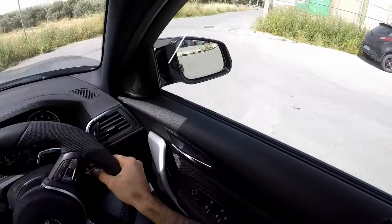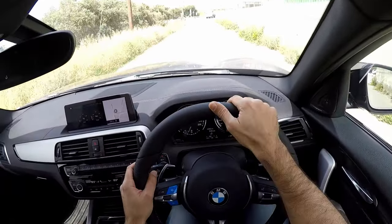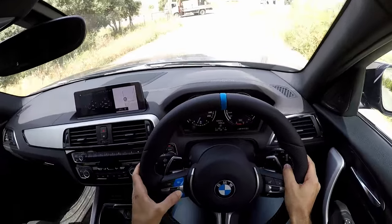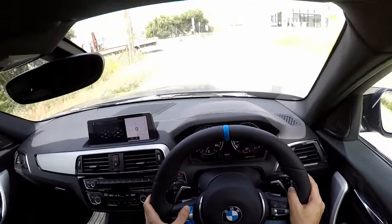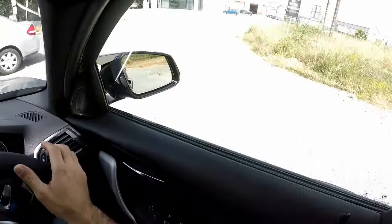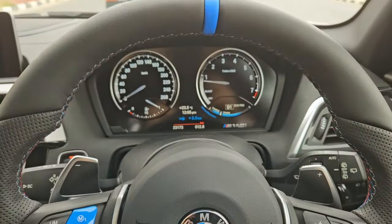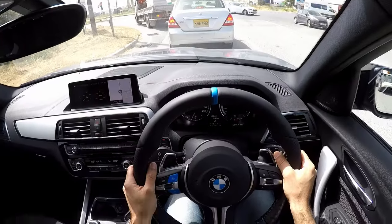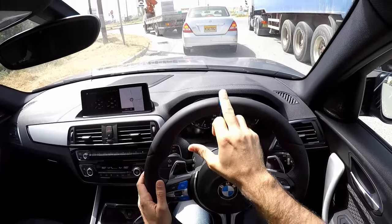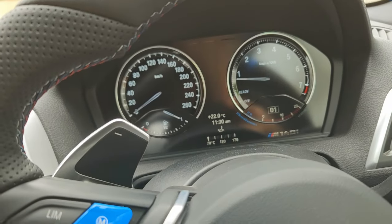Here is the new steering wheel, and here are the working buttons on the steering wheel. It looks absolutely amazing, it's absolutely gorgeous. Very happy I did it — you can see the perforated leather here, you can see the M-stitching, you can see the race stripe in the middle, and now functioning buttons.